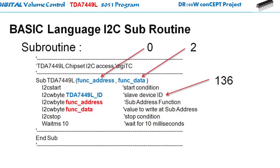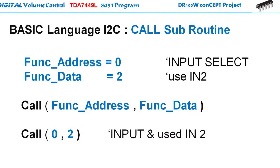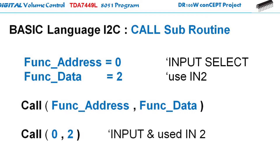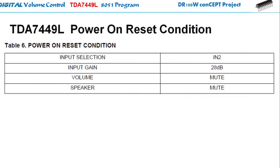The I2C routine is often called many times, so it is best to put it into a subroutine and simply pass the func_address and the func_data as variables, or you can directly load the value on the calling instructions. Any value in these two variables on the calling instructions will be passed to the I2C subroutine. For example, if I want to enable the input multiplexer, I need to define the func_address as 0 and the input 2 as 2, and then pass this data into the subroutine program.